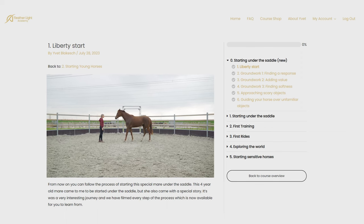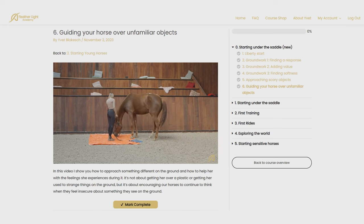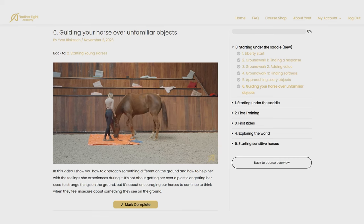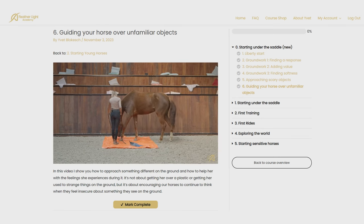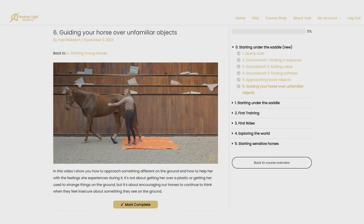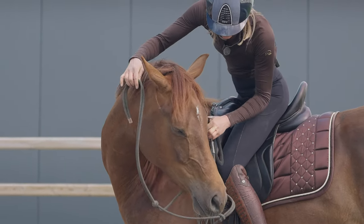By taking the horse through all the steps of starting and by showing him that throughout these steps he can communicate with us in his way — because that's even more valuable than just following the steps — and by showing him that he can rely on us from the very beginning, everything for the future will be easier. So make sure that these first times count.